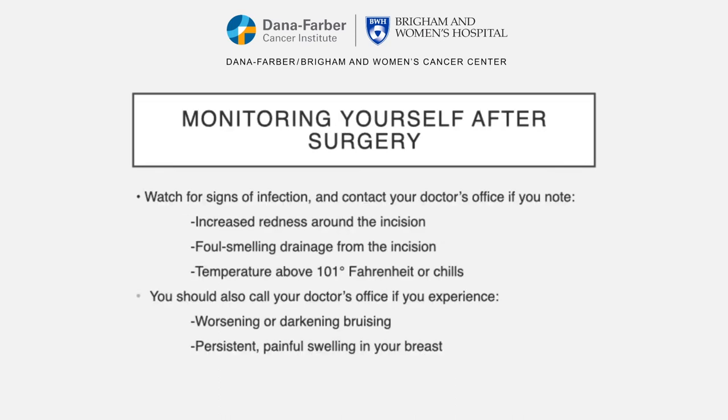We also ask that you watch yourself for any signs of infection and contact your doctor's office if you notice any of the following: increased redness around the incision, foul-smelling drainage coming from the incision, temperature above 101 degrees Fahrenheit or chills. You should also contact your doctor's office if you experience any worsening or darkening bruising or persistent painful swelling in your breast.